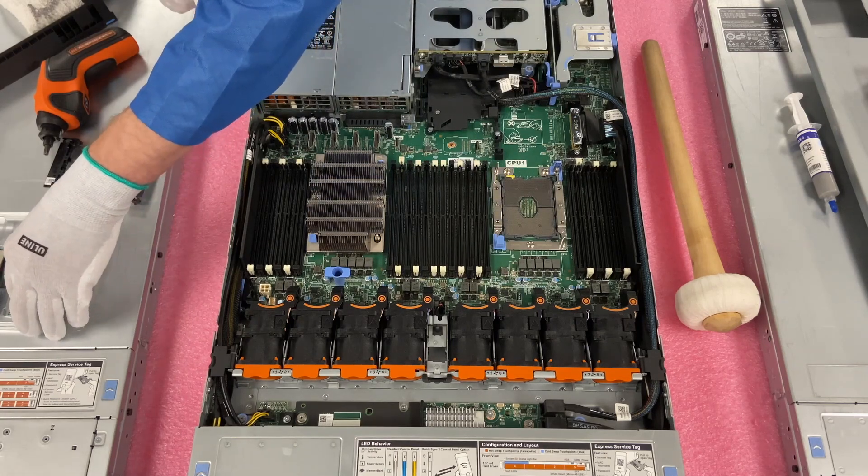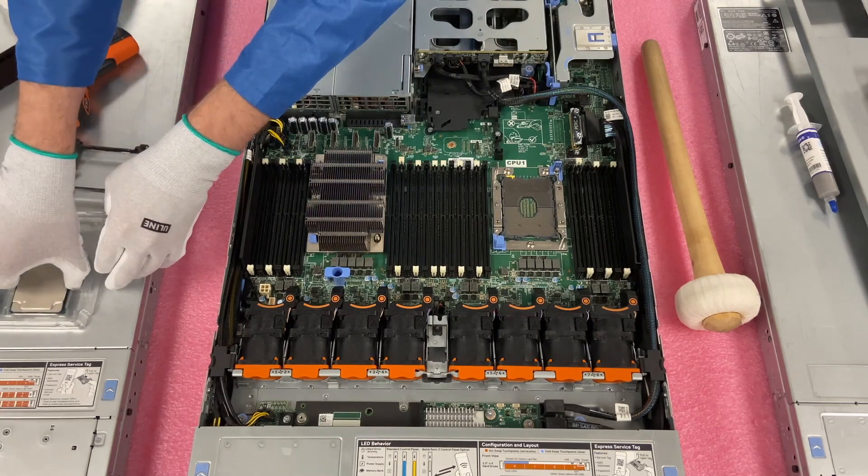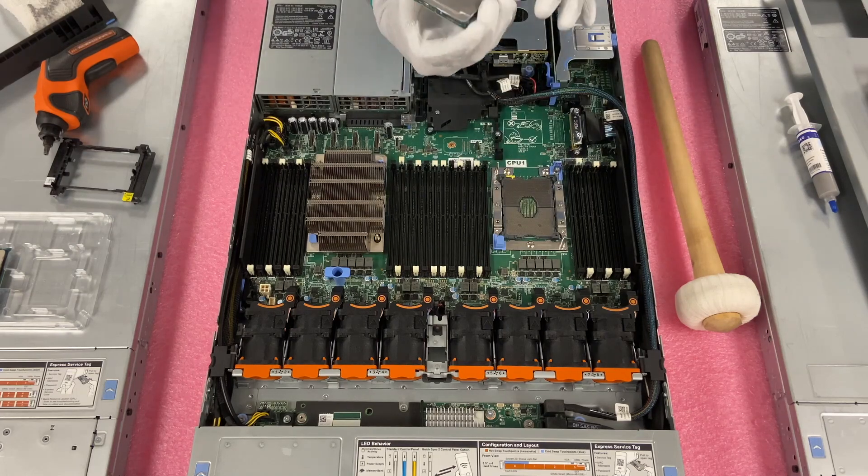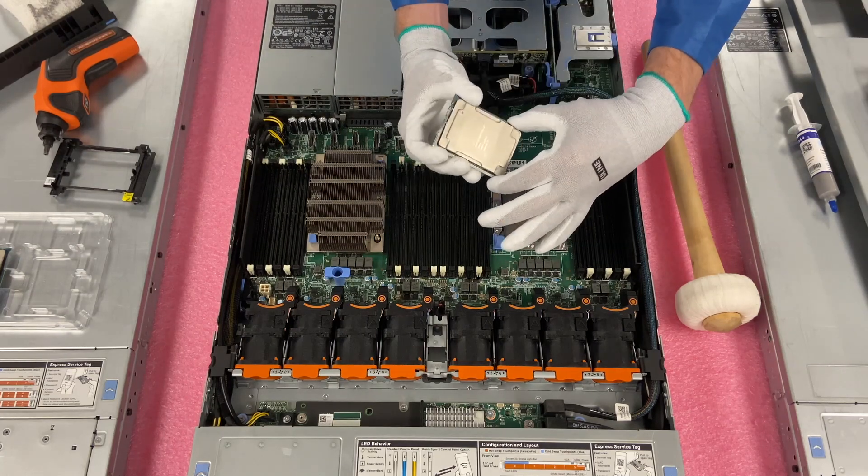Now I'm going to remove the CPU before cleaning it. You'll notice these two black clips — just move this to the side and work the CPU up. Let it release, then pull the CPU out. You'll see thermal paste all over it — set it down in the tray and get it out of the way. We can clean that later.